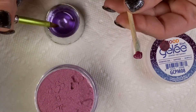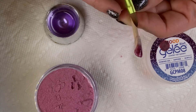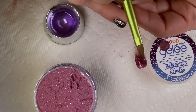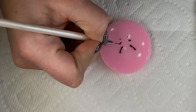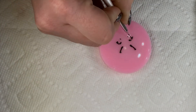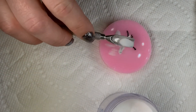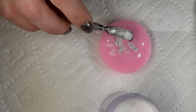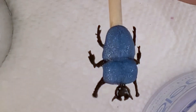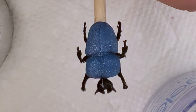On nail tip number five, I'm going to be using the purple rain color and sculpting the body of a beetle. Next I'm going to be using that sugaring technique to make the beetle's legs and head, and then attaching them with acrylic as well. As you can see, as the acrylic gets warm it turns this really pretty blue color — it's so neat.